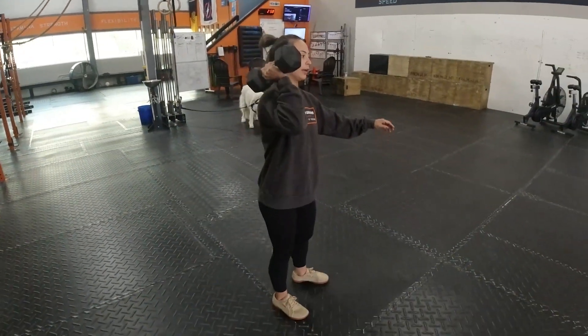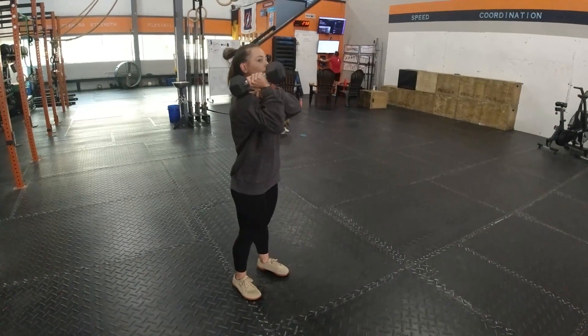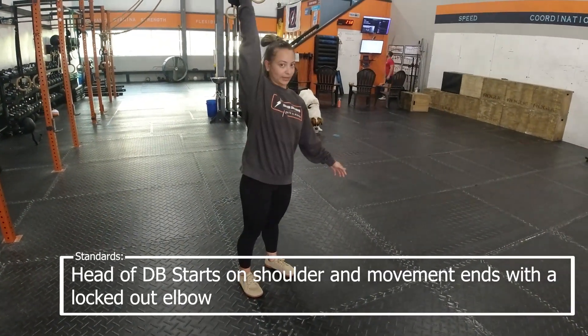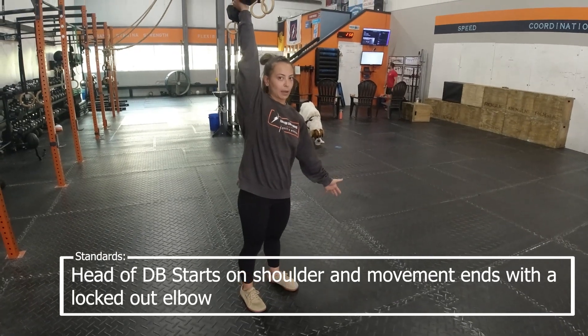So here are the variations for a dumbbell shoulder to overhead. Standard for every single one of them: your dumbbell is going to start with the head touching the shoulder at the start, and then it's going to be extended with the arms locked out at the top.